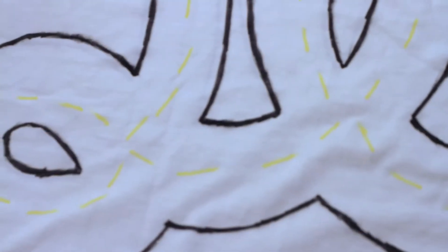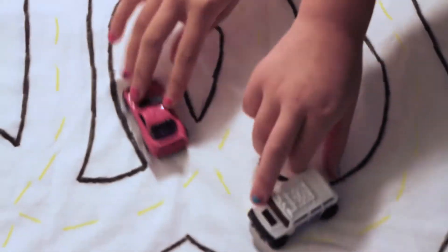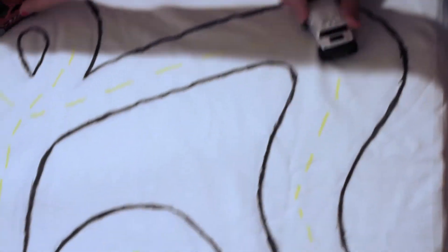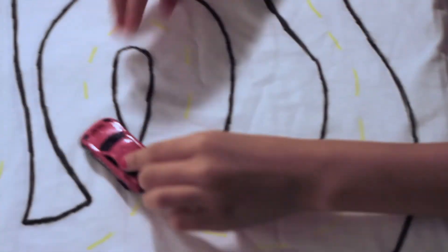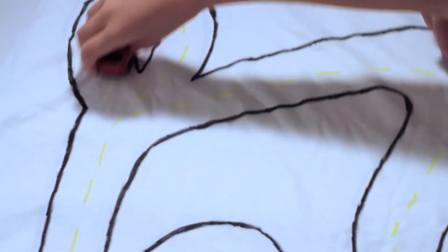We have the roads on there. And then we'll just draw some houses. It's fun. Okay, let's draw a house and some trees.